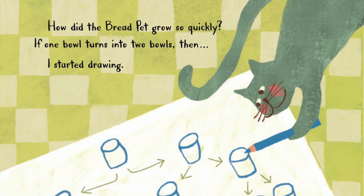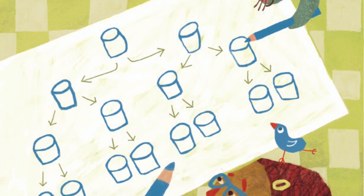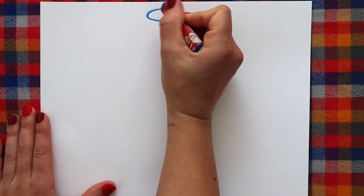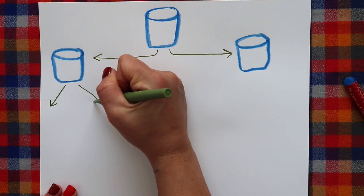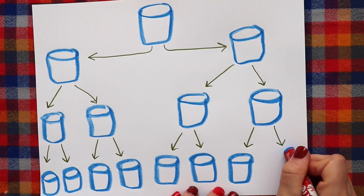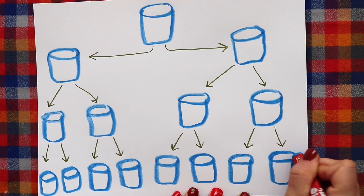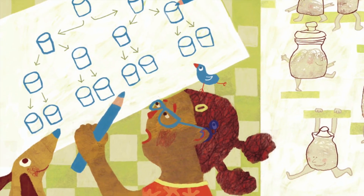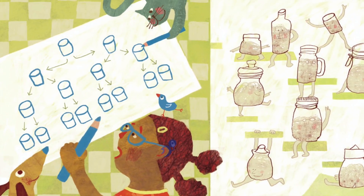How did the Bread Pet grow so quickly? If one bowl turns into two bowls, then... I started drawing. I couldn't even write the next line without running off the page. I tried to imagine what the kitchen was going to look like in a few days. I gulped. Uh-oh.